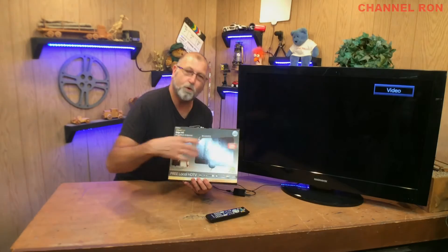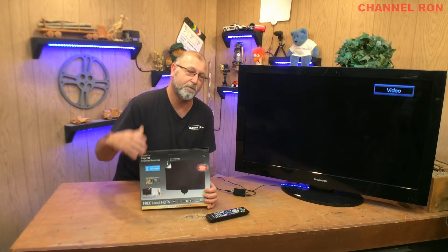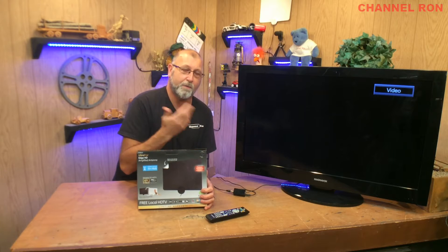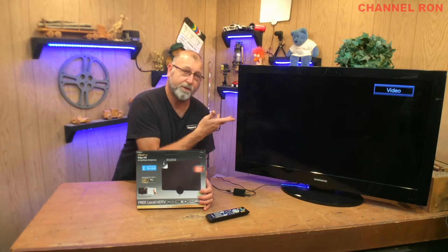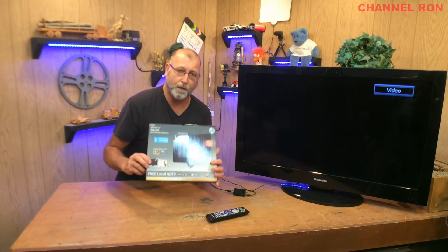Welcome back to Channel Ron. Today I'm going to show you real quick the digital antenna. The biggest reason why you want something like this is if in an emergency you lost cable or satellite due to a bad storm, and if you're lucky enough to have a generator or an inverter to get the television going so you can get some local news, this is what you're going to want.